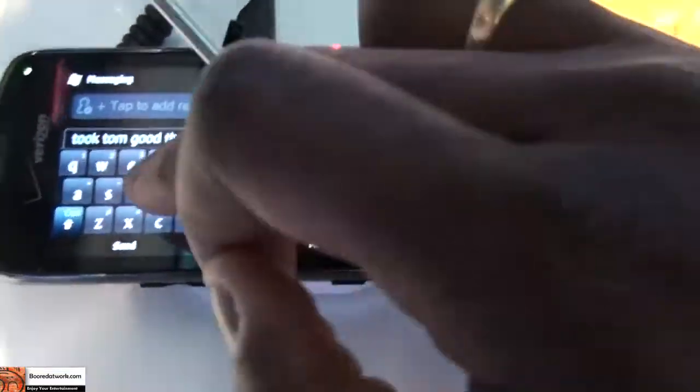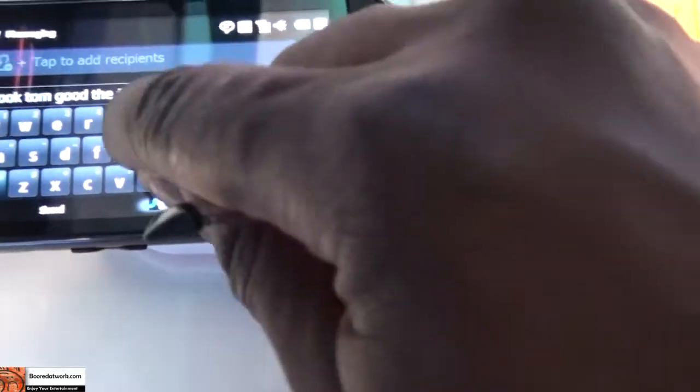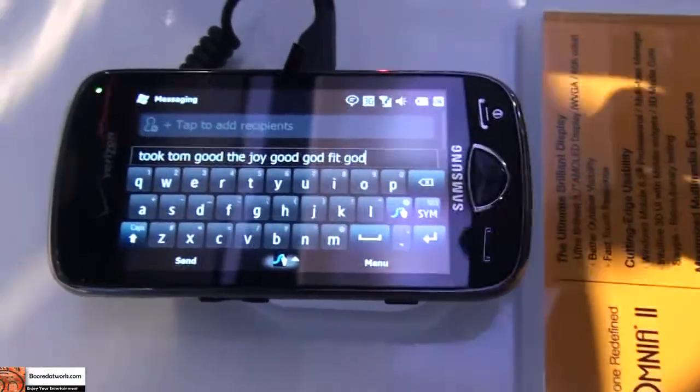Again, this is a very interesting way to text. You can use your fingers if you want to also. I typed in Fit, but I can do fingers also. I typed in God there. It's very responsive. It looks like it works very well.